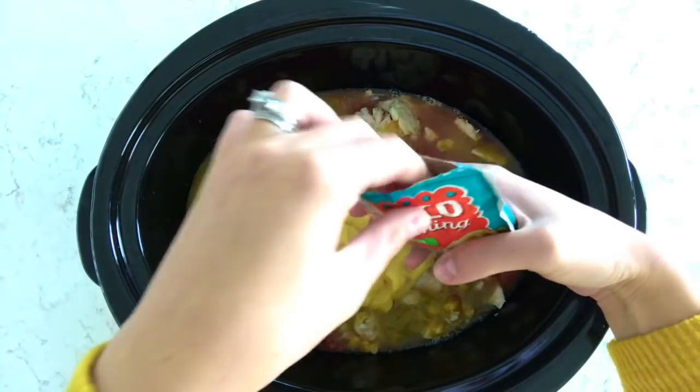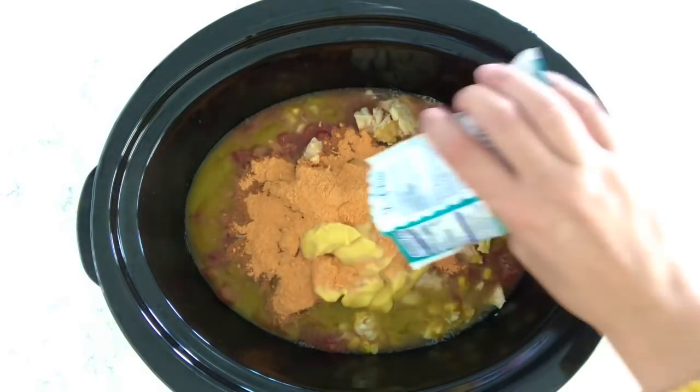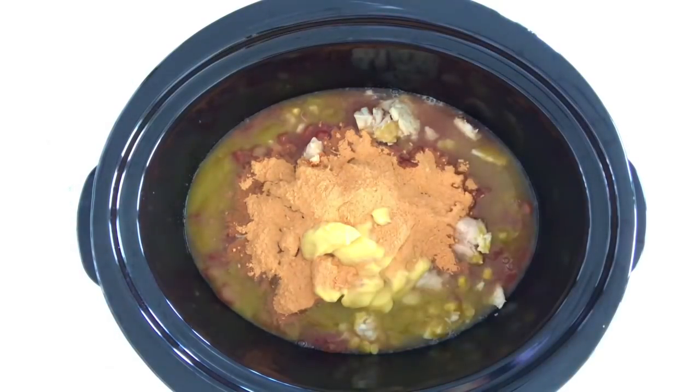The very last ingredient is a one ounce package of taco seasoning. You can use mild, medium, or whatever your family likes.